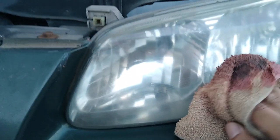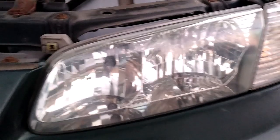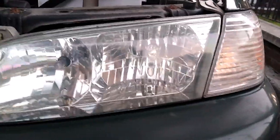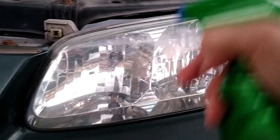Alright guys, I'm done rubbing it down — took a couple of minutes. But as you can see now, I can see the light bulbs. Everything is nice and clean, no yellowish things going on.